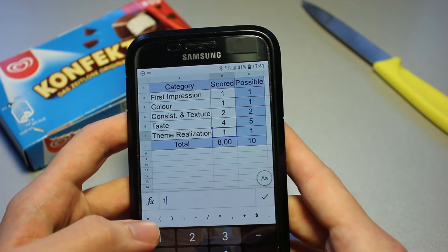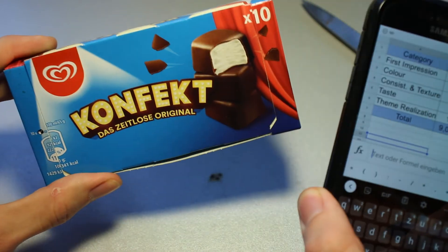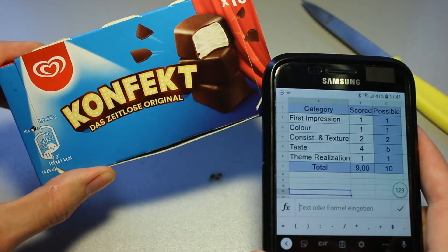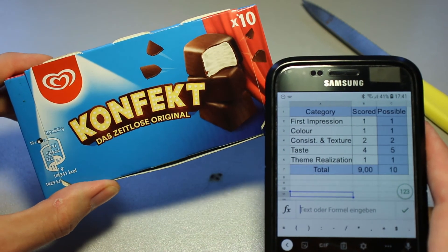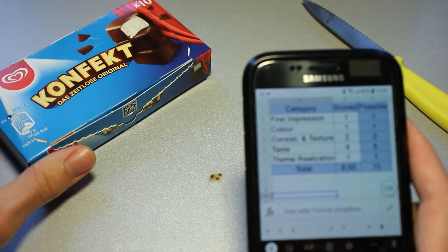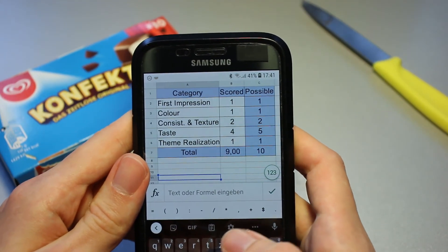Theme realization-wise, I think they did what they said they would. It's a timeless original — yes, it's older than I expected — and it's confect. It's alright, looks good, tastes alright, and the presentation is nice as well. Therefore, 9 out of 10 points for the Langnese Confect.